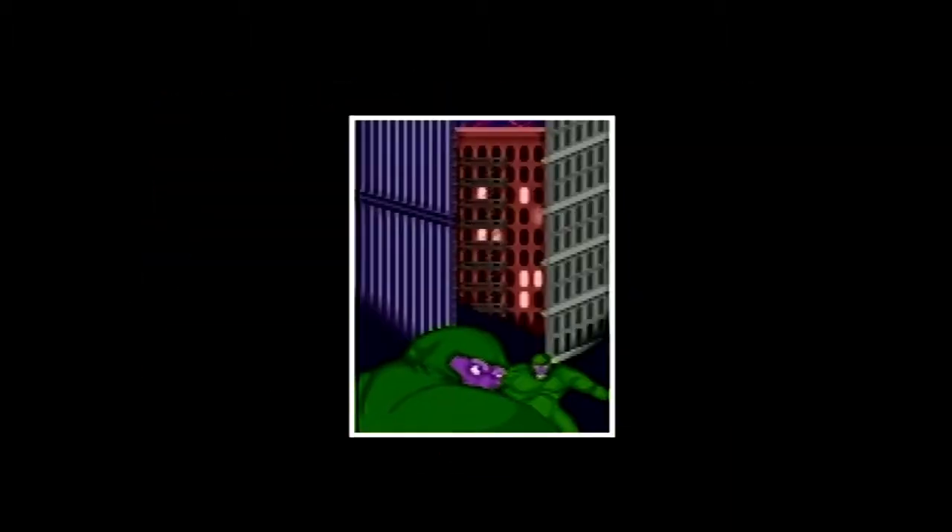I go on quite a few rants in this, so I do want to apologize for that. I just really love this book, and I love the game. I just really love XCOM UFO Defense.